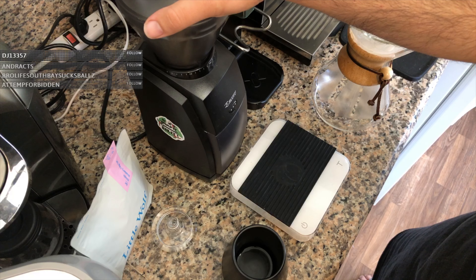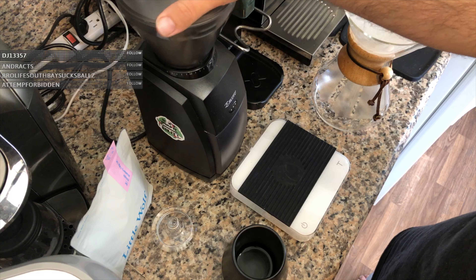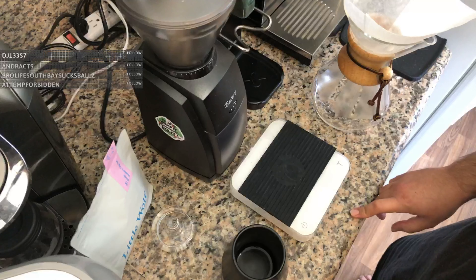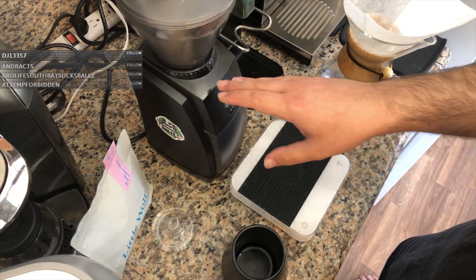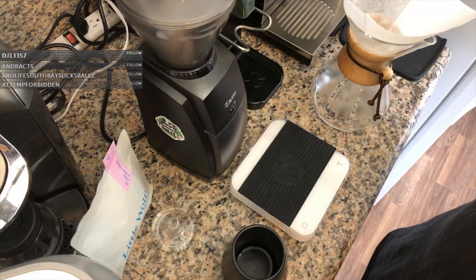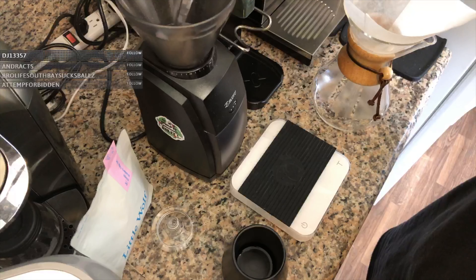I'm going to brew a double batch with the Chemex. If I do 20 grams I'd use 15, I'll do 30 grams at 16, and doing 40 grams I'm going to bump it up one more click. Every time I increase the amount of coffee I also up how coarse the grind is, because the more coffee you have at the same grind setting it really packs the coffee bed tight, making water harder to pass through. So as you increase the amount of coffee, you should also increase the coarseness of the grind.